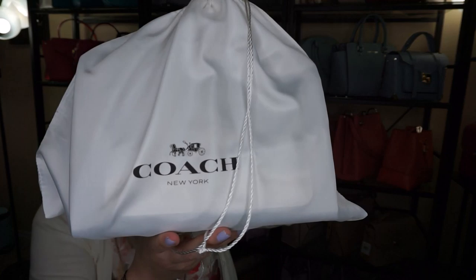I usually do my unboxing videos on Friday night at 7 o'clock, but I decided I'm going to do this unboxing video right now in the afternoon. It is a Coach — yes, you guessed it — and that'll be at the end of the video.